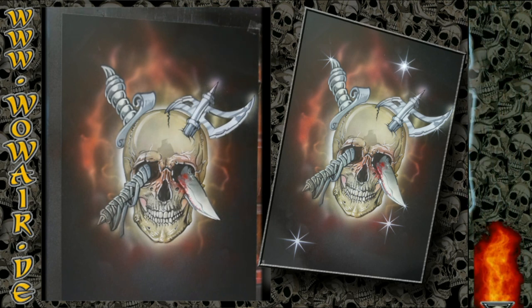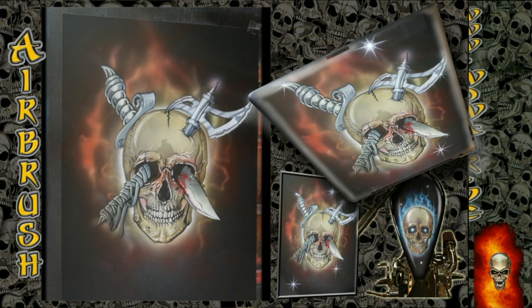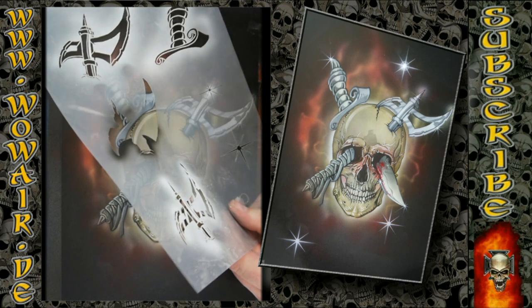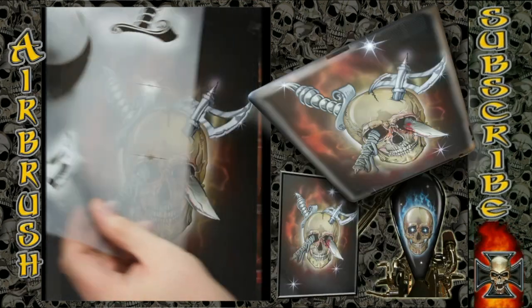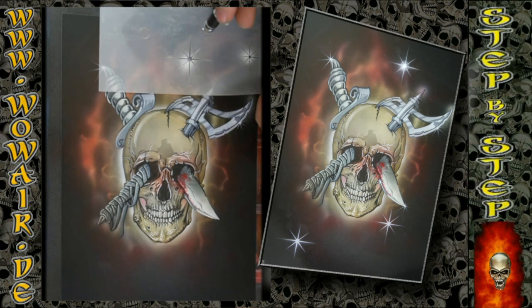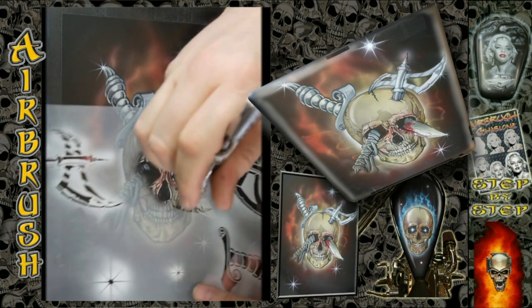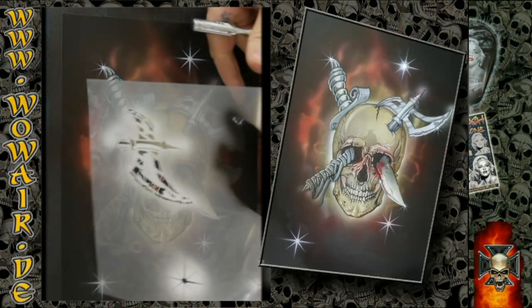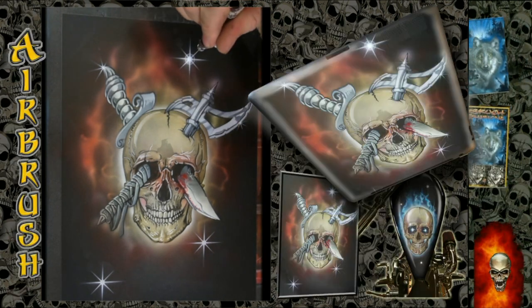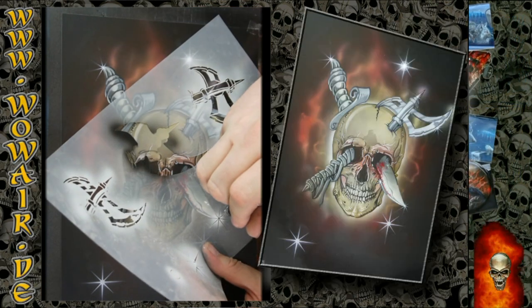Because of the separation you can create several different pictures — without the weapons, with one weapon, or with both. You can also mirror the whole image so the knife points in a different direction, or place it on the side of the head however you want.